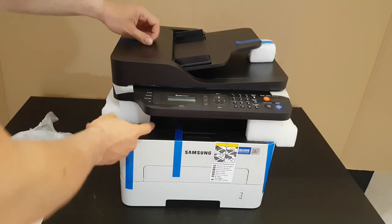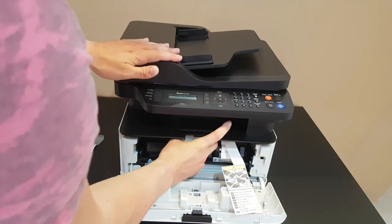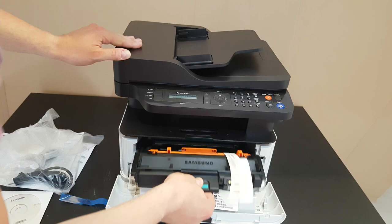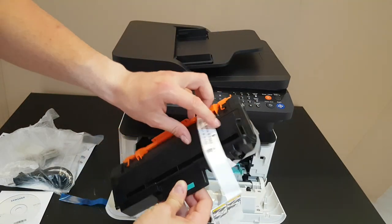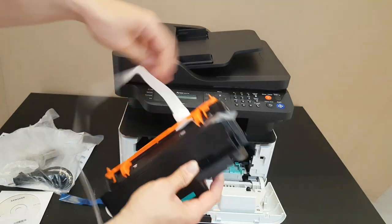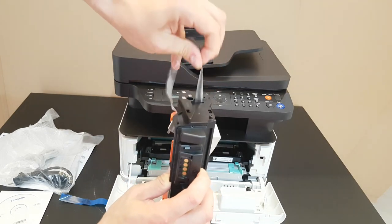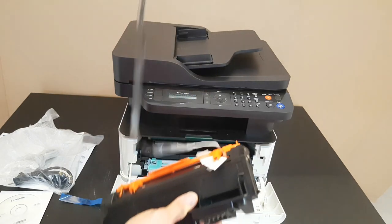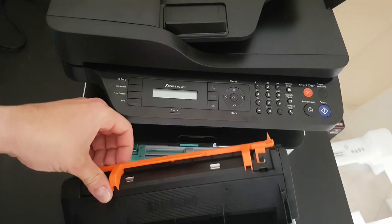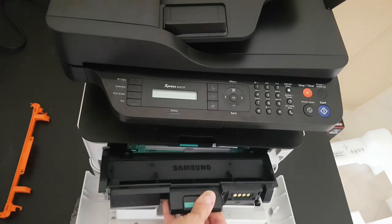The printer weighs about 14 kilos. We need to remove the tapes and take off the protective shipping cover — careful, it can fall down. We also need to remove the foam packing inserts and protective strips. Once that is done and the protective materials are removed, the printer is ready to set up.